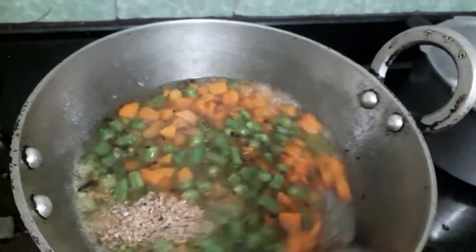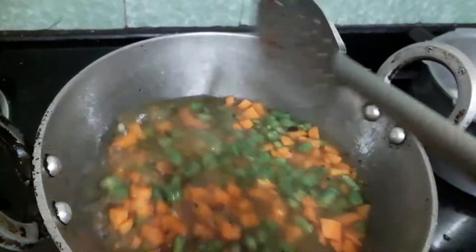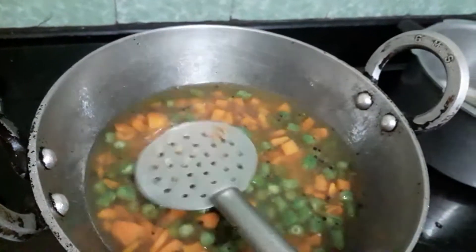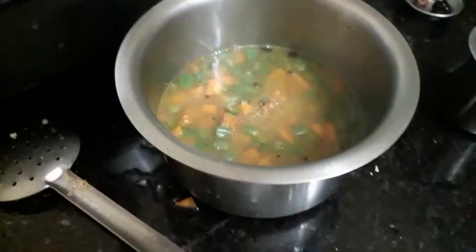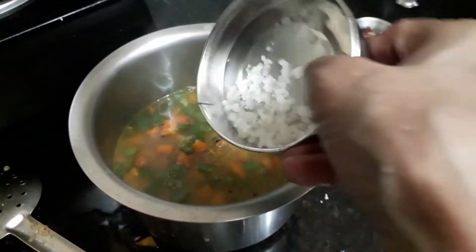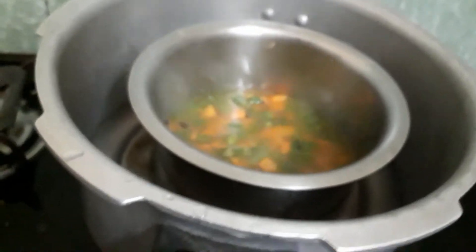We will color it. We will put it in the water and take it in the water.